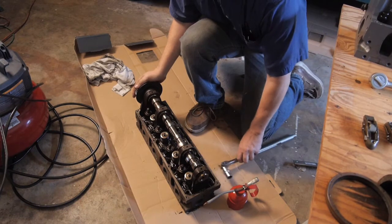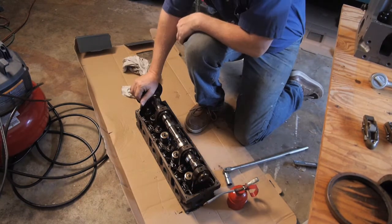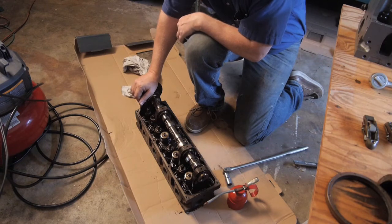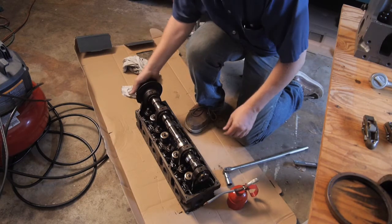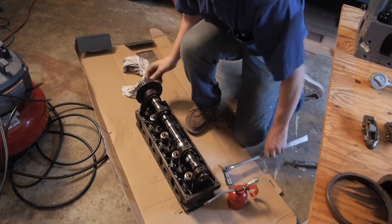I put it on the floor so I could work with it a little easier — the table was a little too rickety. I got my head here and I got all the roller rockers out, and this thing should spin freely, but it's not going so freely.